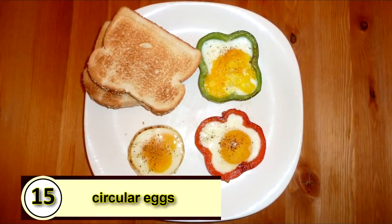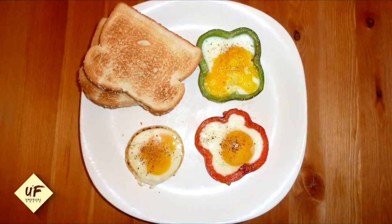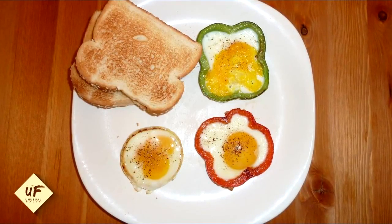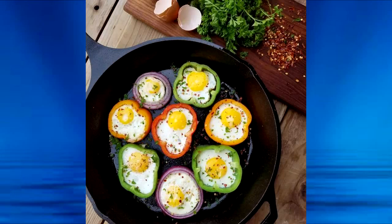Number 15: use an onion or pepper for perfectly circular eggs. A healthy hack for making your egg perfectly round is to cook it inside an onion ring or a pepper ring. Simply slice a half-inch ring from your onion or pepper, place that into the pan, then crack your egg inside the vegetable ring.